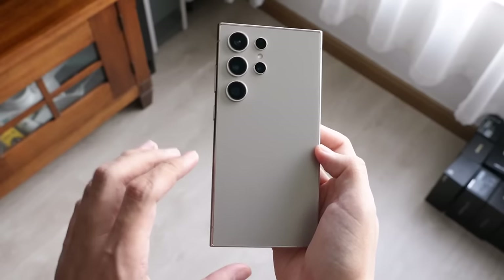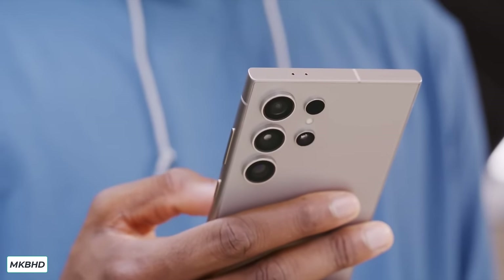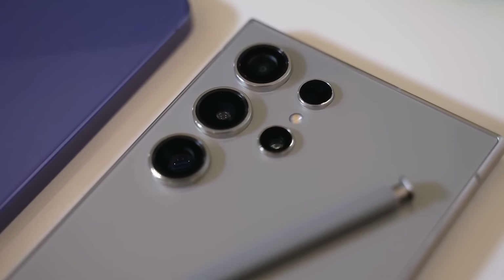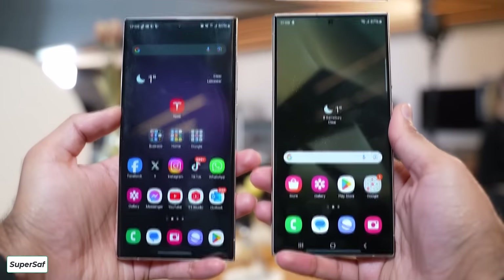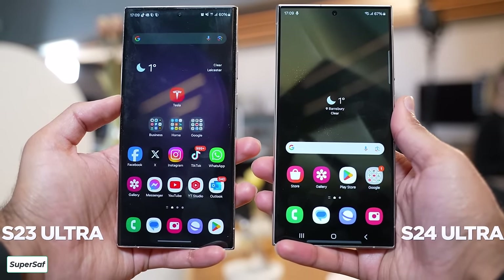Samsung recently introduced their new Galaxy S24 series at an event called Galaxy Unpacked 2024 on January 17. The most exciting model in this series is the Galaxy S24 Ultra. It stands out because it has the best specifications and features. To understand how much better it is, we compared it with last year's top model, the Galaxy S23 Ultra, and looked at all the major improvements Samsung has made in their newest S-series phone.